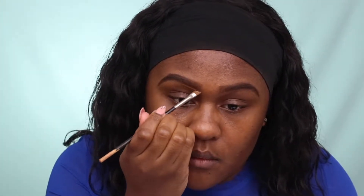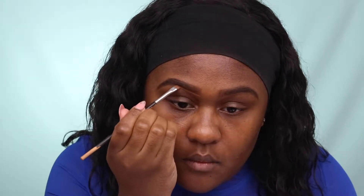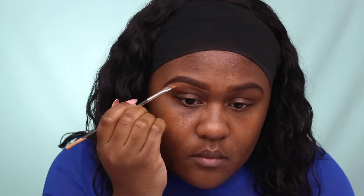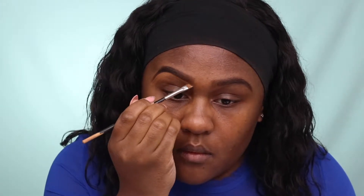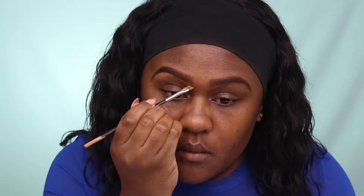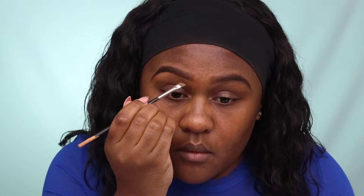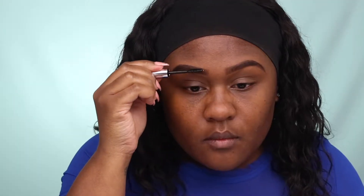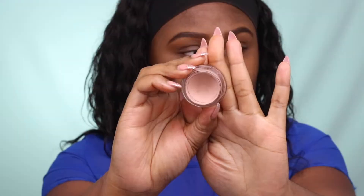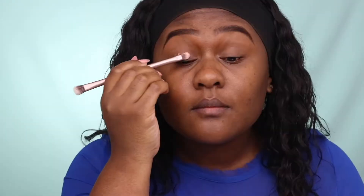To clean up my eyebrows, I'm using my foundation — the NARS Natural Radiant Longwear Foundation in my color. I'm just using my finger to blend everything in. To set my eyebrows, I'm using ABH Brow Gel, which basically just keeps my eyebrow hair in place.